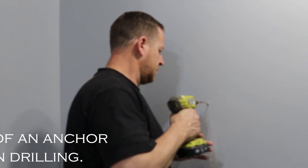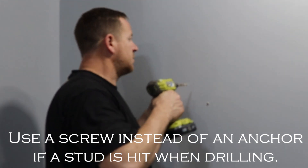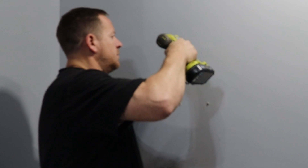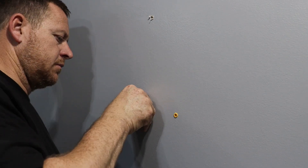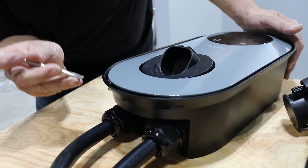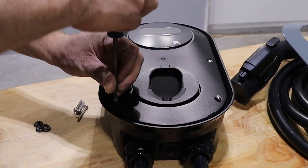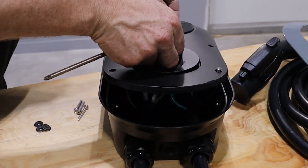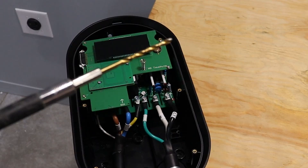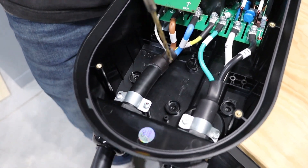You're going to use an 8-millimeter or 5/16-inch drill bit to drill the pilot holes for the anchors. To remove the cover, you'll push in the two tabs on the bottom of the unit with a flathead screwdriver. Then you'll need to remove the six screws in the next cover using a Phillips screwdriver. I would recommend drilling through the plastic with a small drill bit, and because this cover is so deep, I would also recommend using an extension.